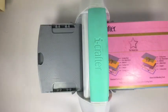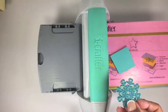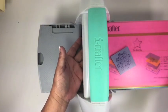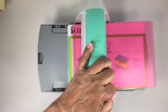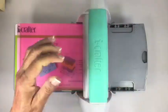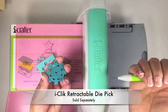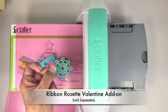I'm going to die cut a detailed die. We suggest using these harder cutting decks when die cutting detailed dies. So you just make a sandwich, line it up, and run it through the machine. And look at that clean cut! I am using our iClick retractable die pick to make it really easy to remove. This is from the Riven Rosette Valentine add-on set.